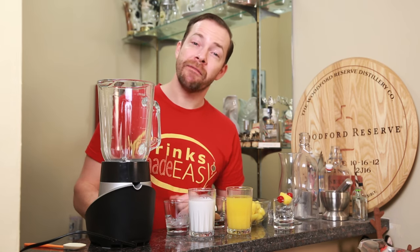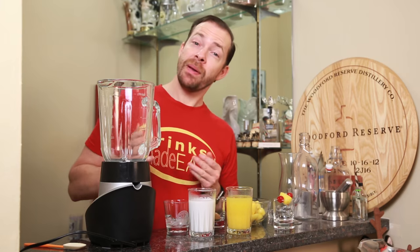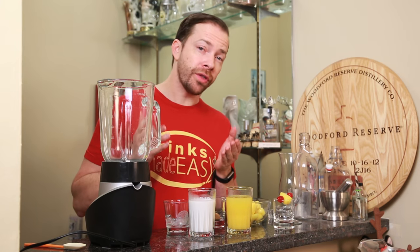Welcome to Drinks Made Easy. Today we're making a virgin piña colada that your kids are sure to love. And how do I know? Well, I asked the biggest kid I know. And best of all, you can control the amount of sugar that this has because we're not using coconut cream.